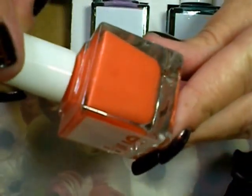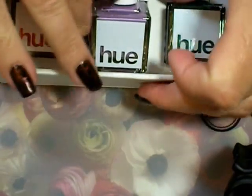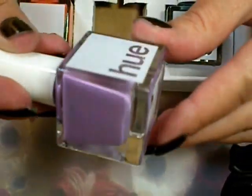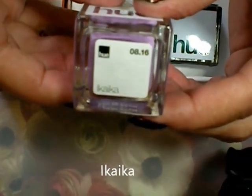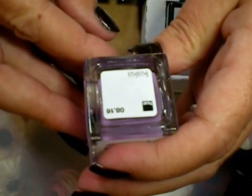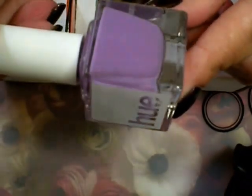I always love purple polish, and that's what this one is — just a nice pretty purple cream, not too light, not too dark. It's spelled I-K-A-I-K-A, and I do really love that one. That is so pretty.